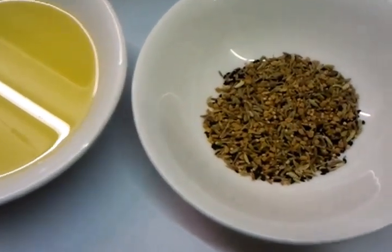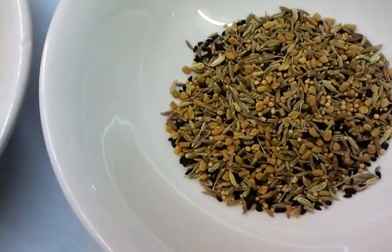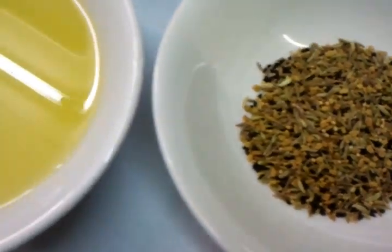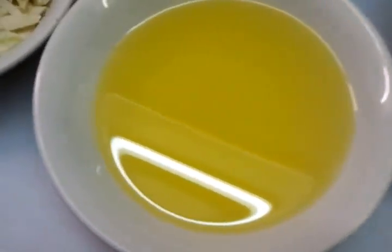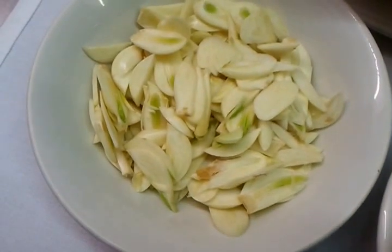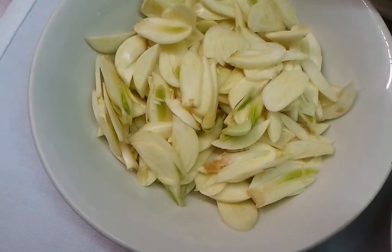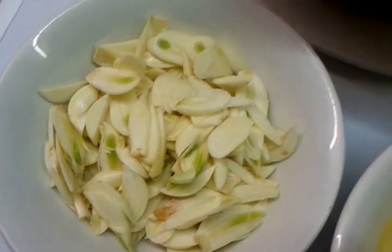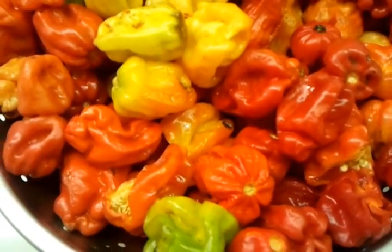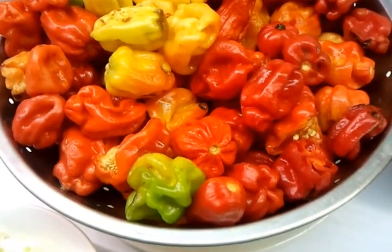These are the ingredients we use. We have some panch phoron, which is a mixture of five different spices. We have veggie oil, a couple of chopped up garlic, and two kilograms of what we call African naga.